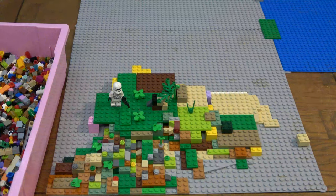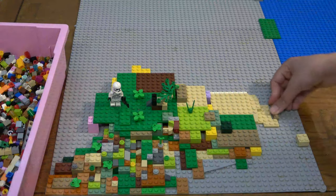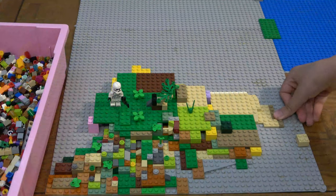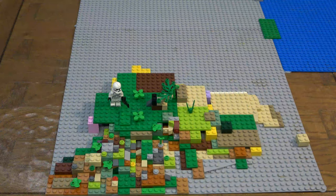Now we have to get our dark tan plates, because the dark tan plates will be useful — as I said, wet sand. So these plates I'll chuck around here. Some places just one stud wide, some places two studs wide. And we'll make it like a wave. I'll move those out of the way so it looks a bit cleaner.